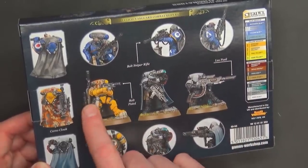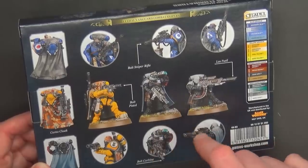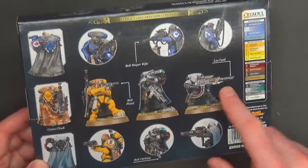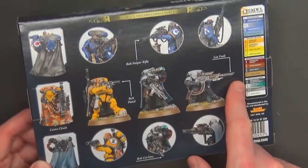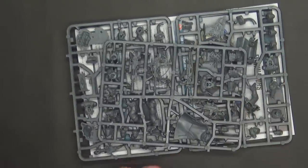They all come with a bolt pistol and a sniper rifle if you want, or you can get the bolt carbine for the sergeant, who has a special ability we're going to talk about in a few minutes. Or all three can get the las fusils, or you can do a mix. They give you everything you need to make every version in here, as far as I can tell.